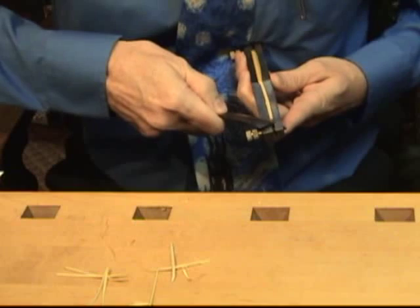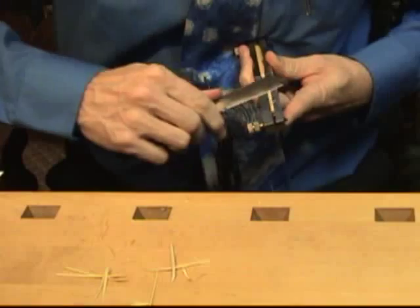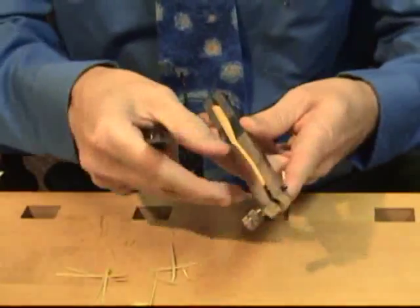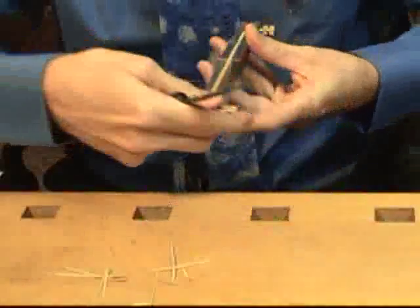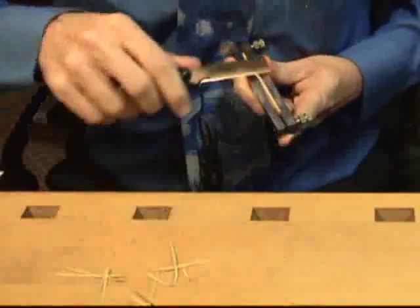Notice I cut at an angle and sometimes sort of moving back and forth like this to take off the cane. This process is repeated for the other four sides.